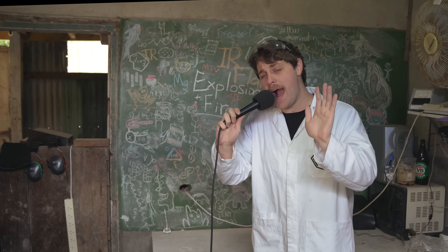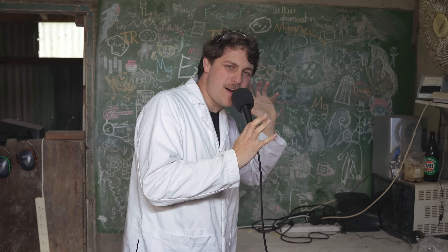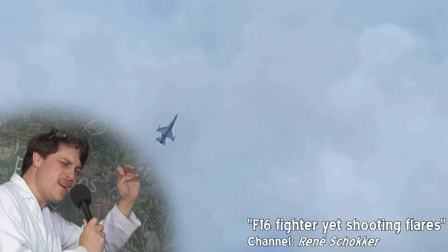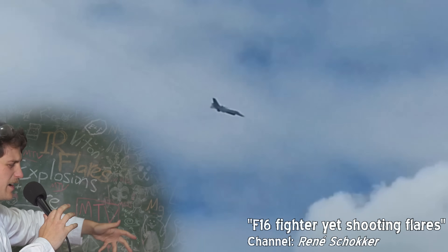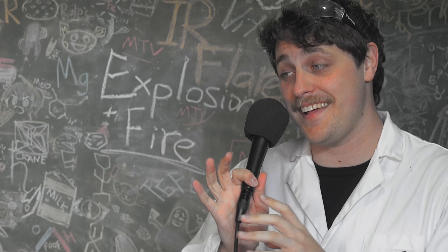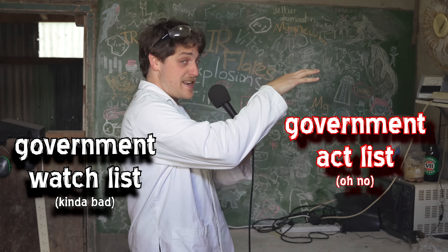But anyway, what we're talking about today are IR countermeasures for air-to-air warfare, in which you assume both sides in the war can afford a jet plane. Flares for infrared countermeasures have some really interesting science behind them so we're going to be talking about that today and making our own flare mix and also making our own pretend missile seeker.